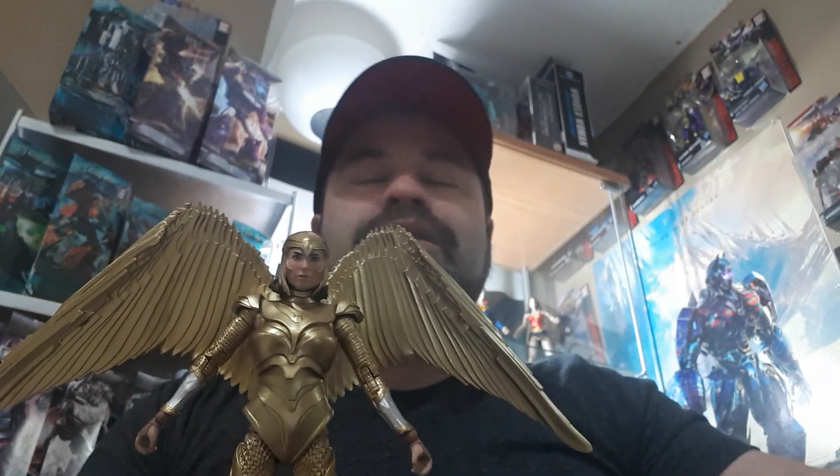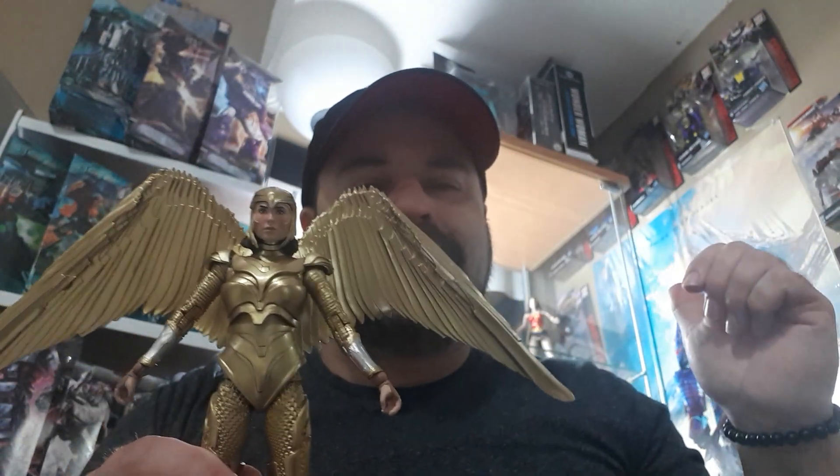I hope you guys enjoyed it. There'll be more DC Multiverse figures coming your way once I get my hands on them. There'll also be some GI Joe Classified figures coming as well. And of course we don't call this channel the Transformer Vault without transformer figures — Leader Class Optimus Prime from Earthrise is coming, plus more NECA figures and Teenage Mutant Ninja Turtles. Happy birthday again to my niece. King's out of here — stay off the King's throne, display your figures, and I'll see you guys next time.